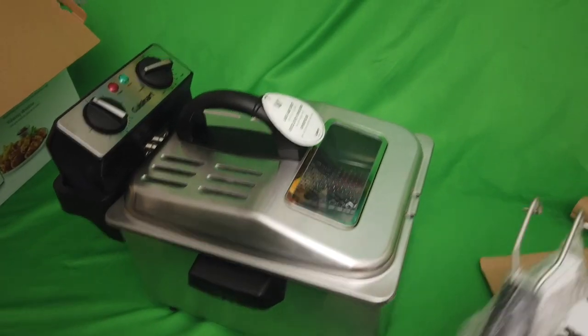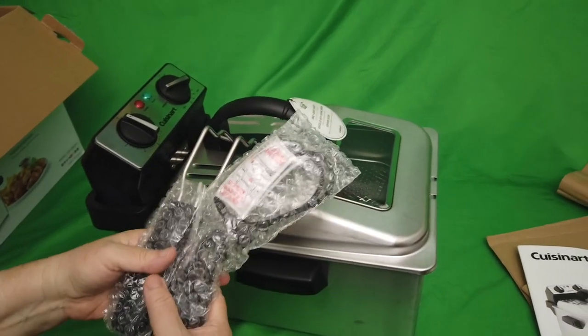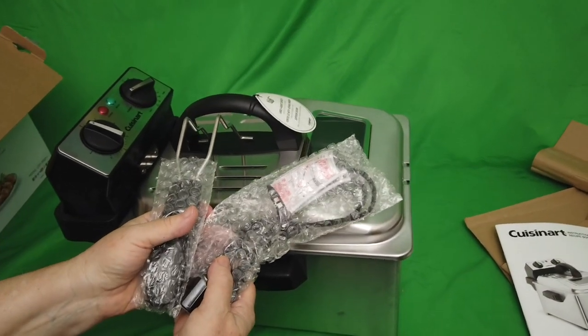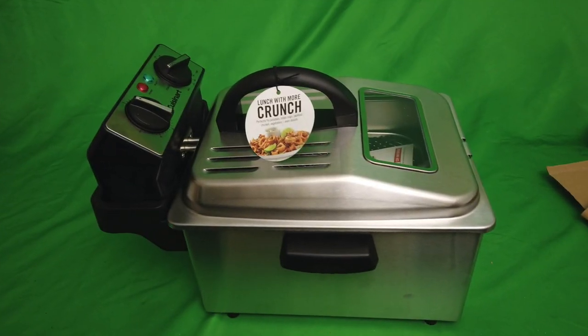Wow — the handle sticks out over here once it's in. Honey, this is gorgeous! Let's go fry! Buy it now!